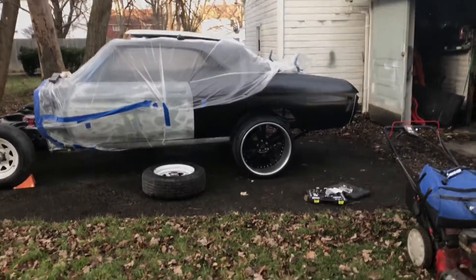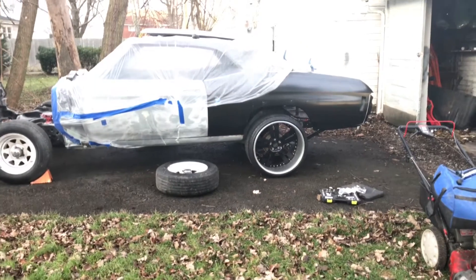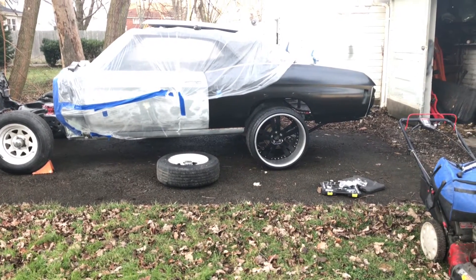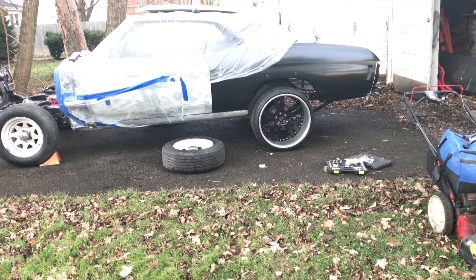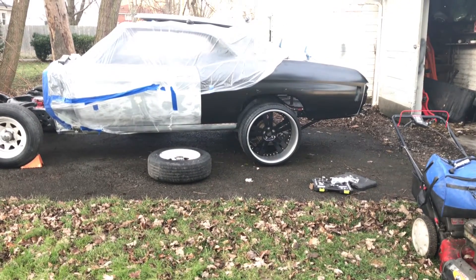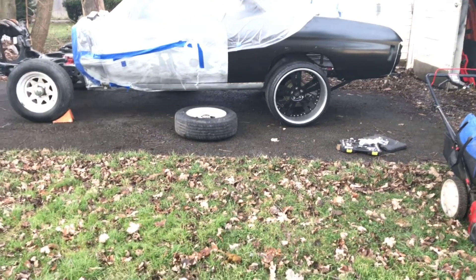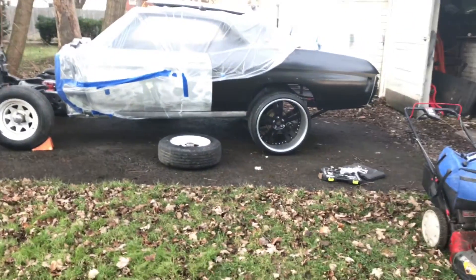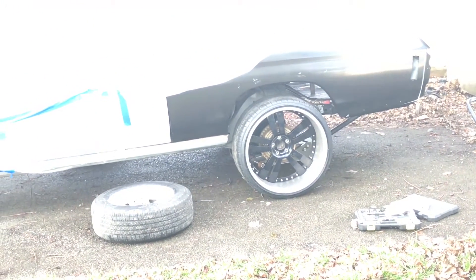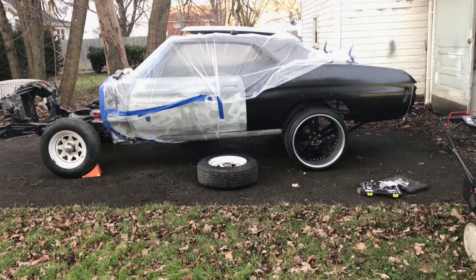I'm obviously going to lower it when I get a chance. For lowering springs, what I'm gonna do first is probably cut the existing ones to the length I want, measure those, and then look into getting either adjustable coilovers — that's what I really want. If the budget isn't there for adjustables, I'll get ones already at that size or just run the cut ones until I can order adjustable. Anyway, stay tuned — it's about 60 degrees out here in Ohio today, so I figured I'd take advantage of it.